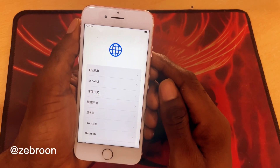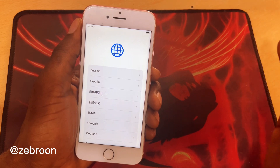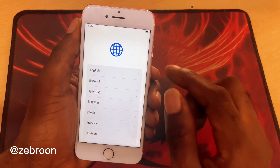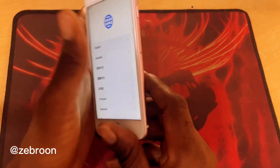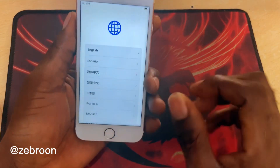Hey guys, my name is Zebron and today I'm going to show you how to bypass iCloud from iPhone 5s to iPhone X. So I have this phone here — this is an iPhone 7 which has iCloud on it.